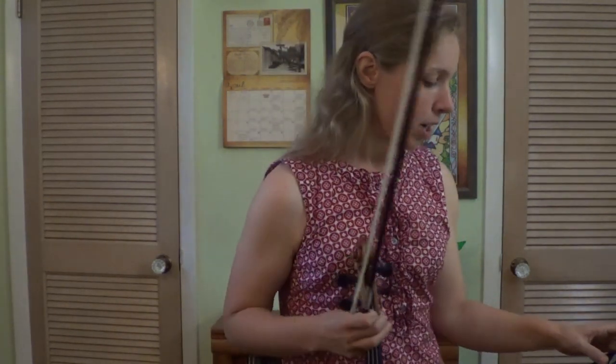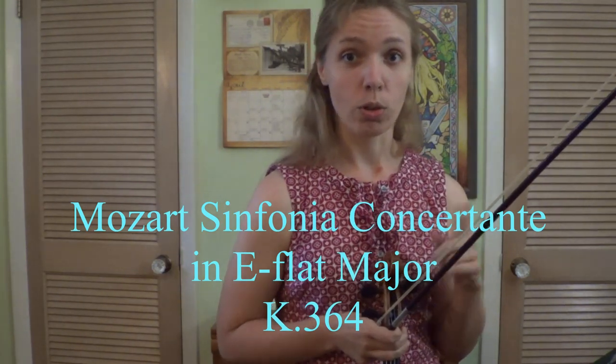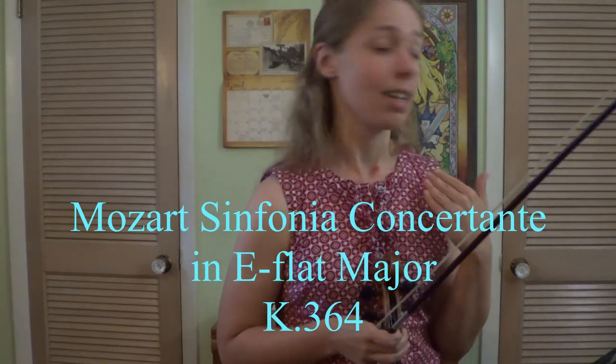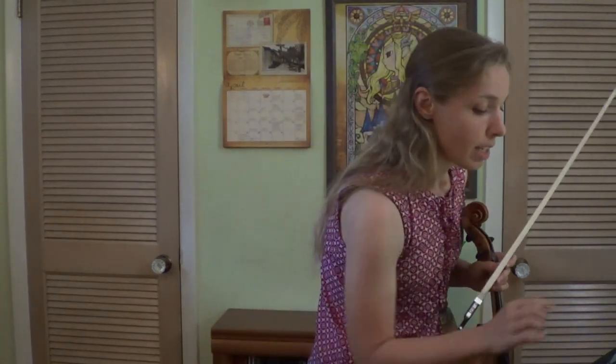Alright, so E-flat major — very, very fun key. There's a lot of really great pieces in this key. Mozart wrote some really great pieces in E-flat major, like the Sinfonia Concertante for violin and viola solo with orchestra — E-flat major, absolutely top ten pieces. So yeah, E-flat major is a great key, basically.